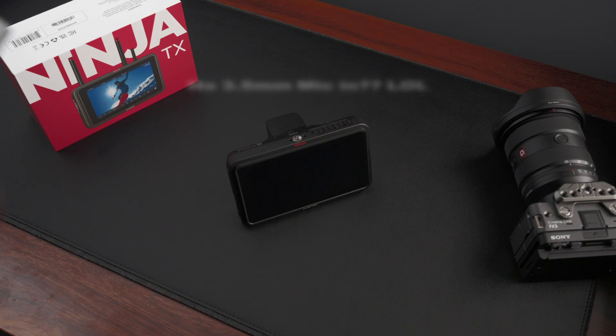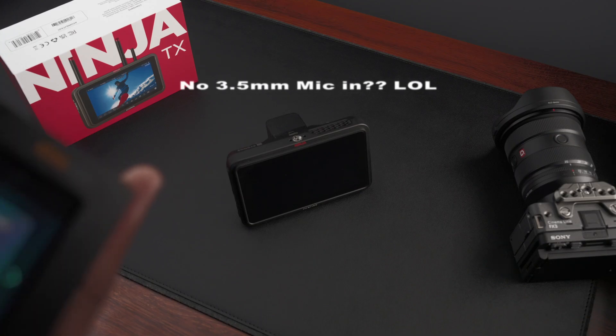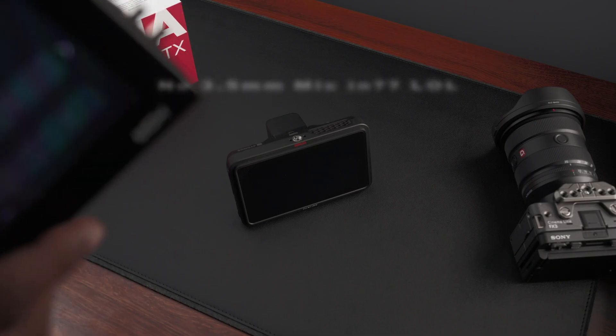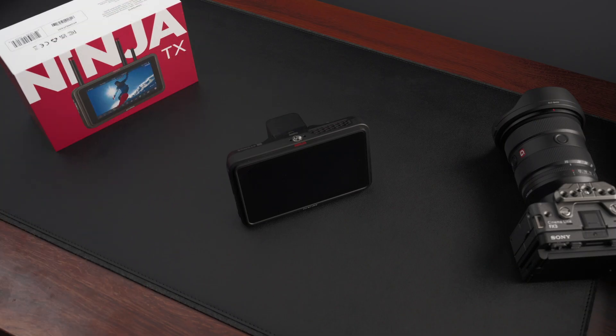There's no mic input on this — SDI in, SDI out, no mic in. What the hell.